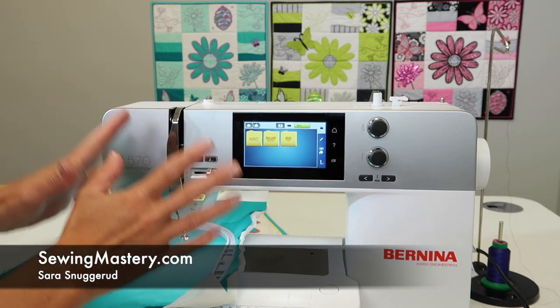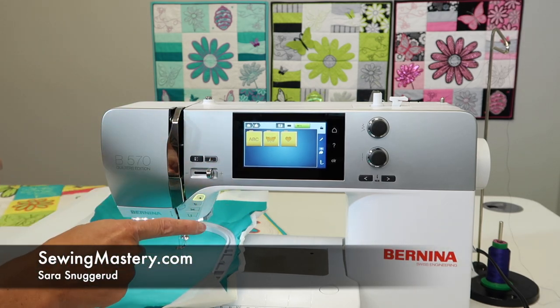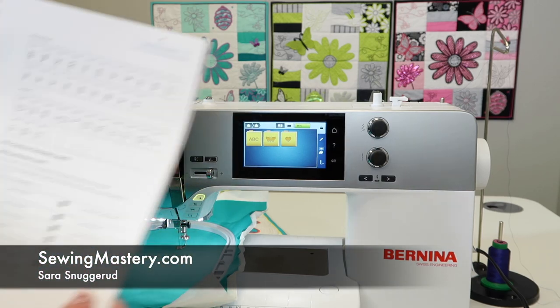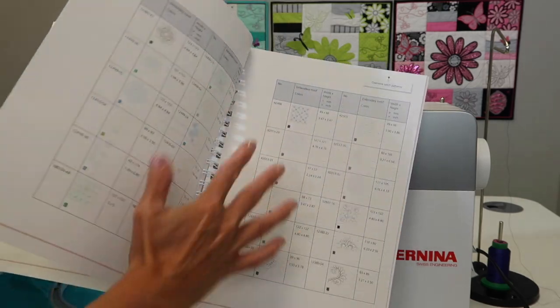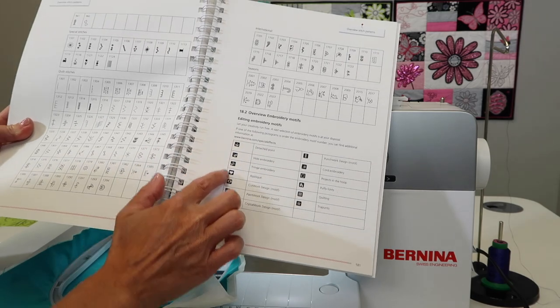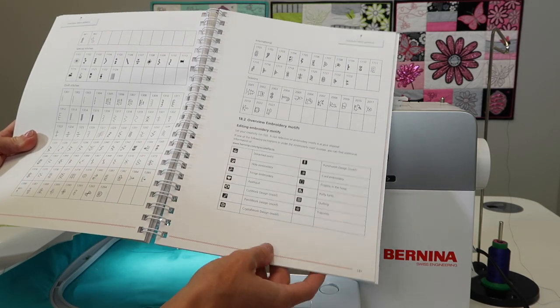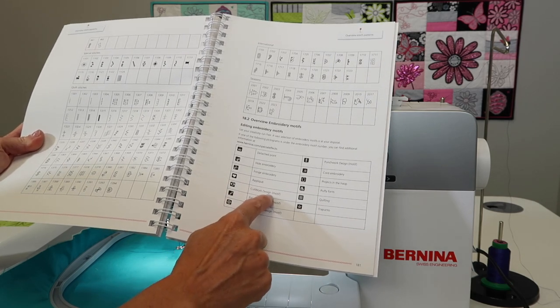Bernina actually has a whole handful of embroidery accessories that you can add to this machine. Let me show you what we're talking about. In your manual, as you get back to where the designs are that are built into the machine, on this page we have the little code of what kind of designs each of the embroidery designs are. We're talking about specialty designs that are cut work designs.